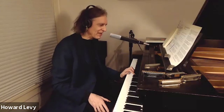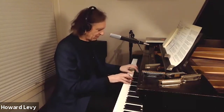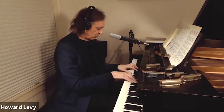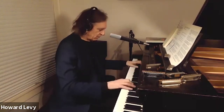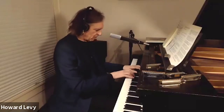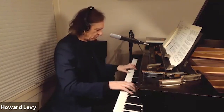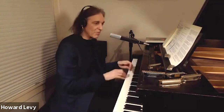Jelly Roll Morton had his own style of blues with different chords in it. It almost doesn't sound like a 12-bar blues, but it is. It's got that rich, swampy New Orleans feel — a lot of humidity. And I recorded one of his tunes called The Sidewalk Blues.